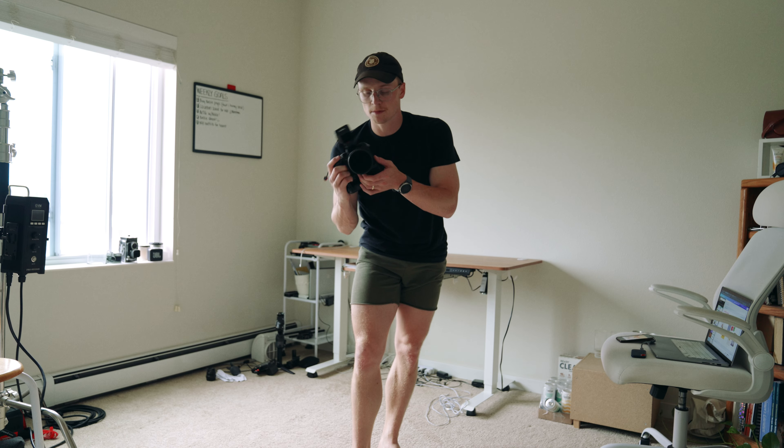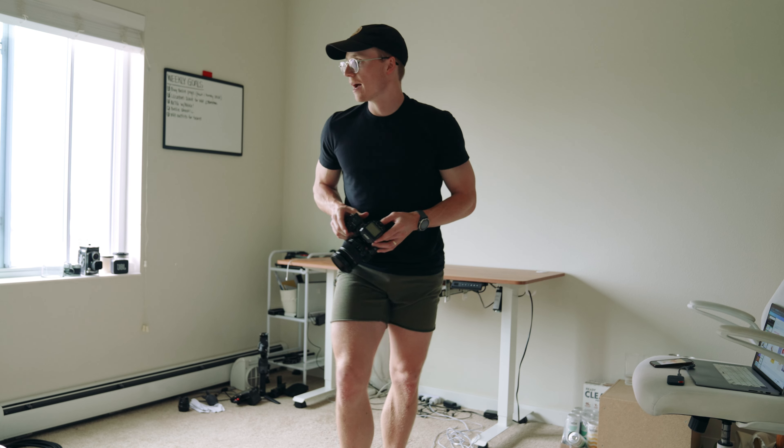I'm going to be using my Fujifilm X-H1. As far as strobes go, we have the Godox 8360. Let's do this.